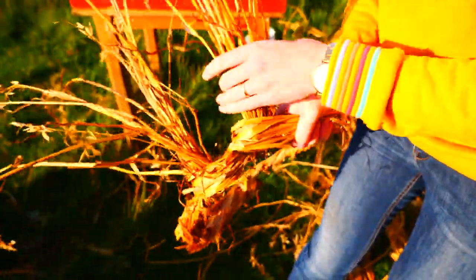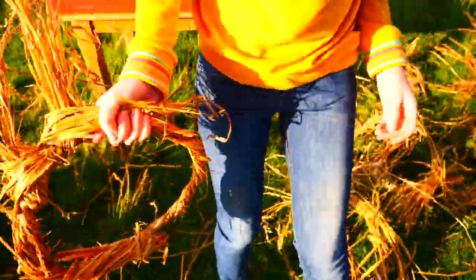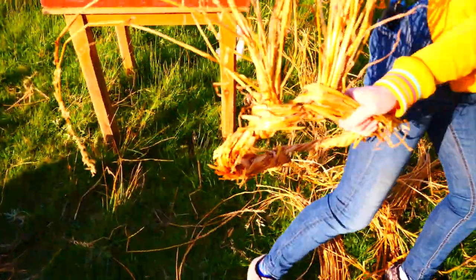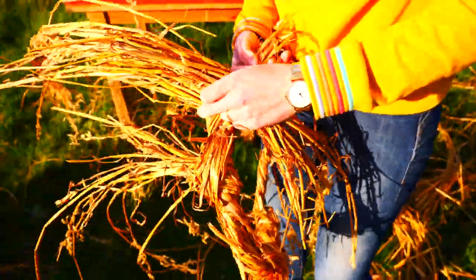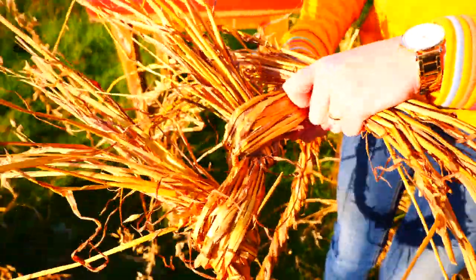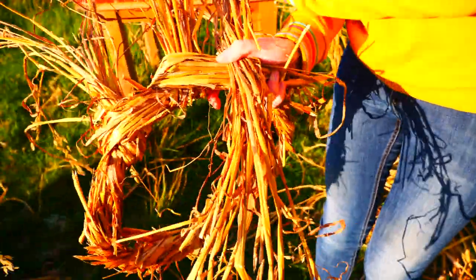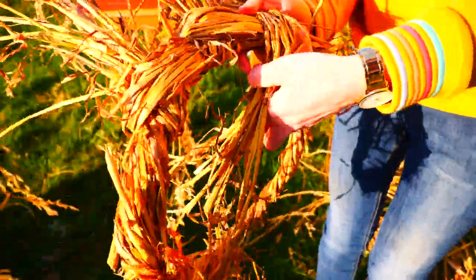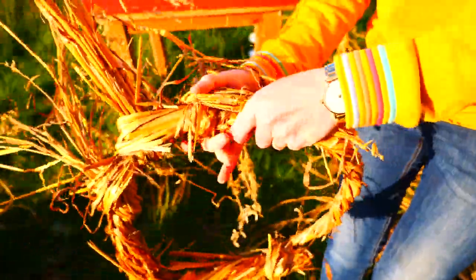And these pieces here — you can start to see — are the uprights of the hat. All of these will join together afterwards. So the next bunch — again, the last piece that we brought over to ourselves is going to be clamped by the next piece of uprights. Short piece and long piece, wrap it around the ring, keep it nice and tight, bring it towards yourself and clamp it.